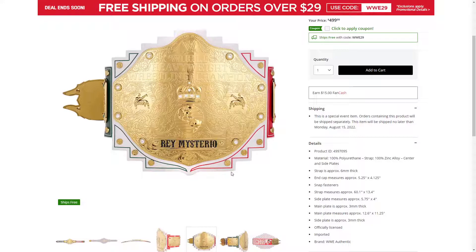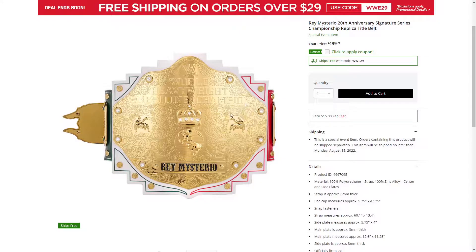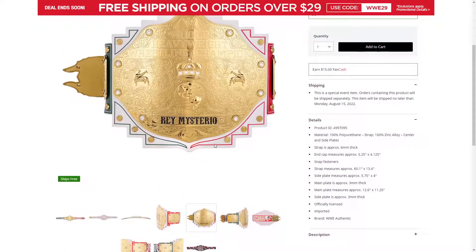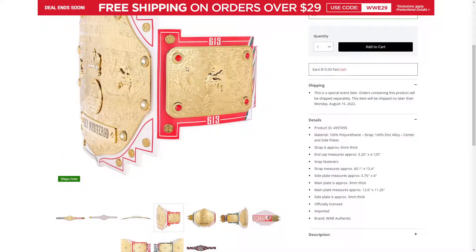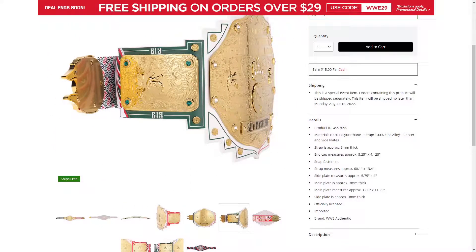It is very unique though — how it goes out, then up, then out, then up, then out, then up, all around it, on the side plates and the main plate as well. Definitely unique. There's Rey Mysterio mask outlining on the leather as well. White leather, you have white, green, and red for the Mexican flag, which is cool. Also what's cool is different gems for different sides — the red side has the red gems, the green side has the green gems, which is unique.